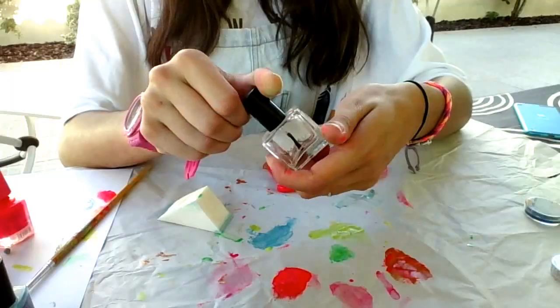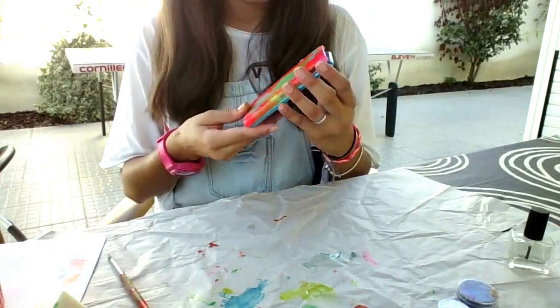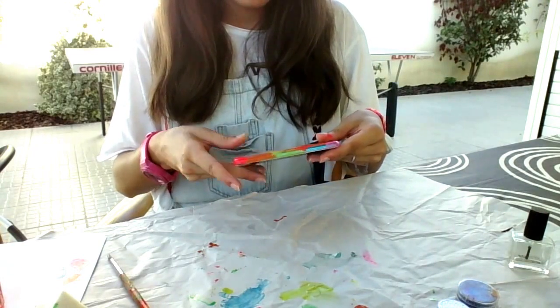And that's it — now just let it dry, add some clear nail polish, and your case is ready to use.